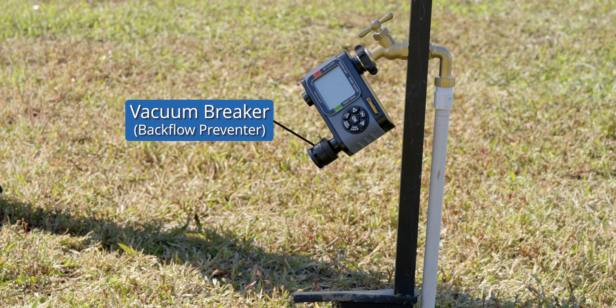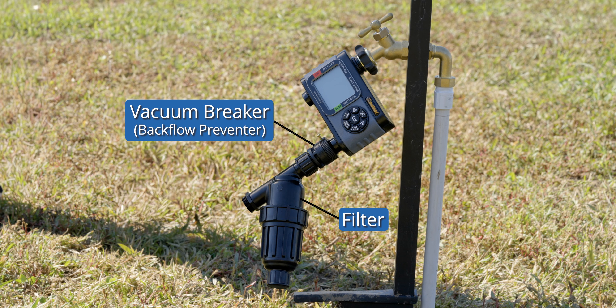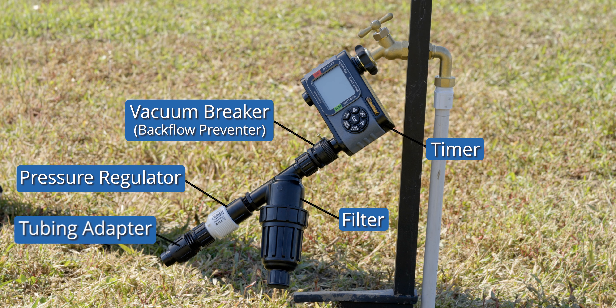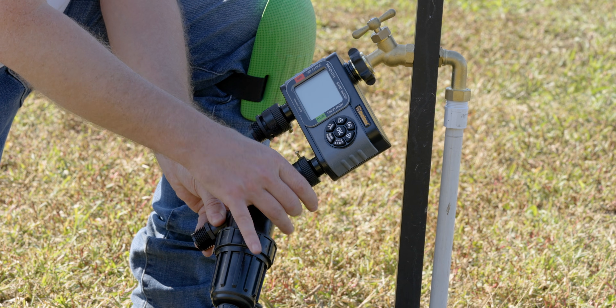After the vacuum breaker comes the filter to catch debris, followed by the pressure regulator, which lowers pressure to protect your system. If you have a timer to automate your system, you can place it before the vacuum breaker. Last is the hose-to-tubing adapter connecting your mainline. These parts thread on just like a normal garden hose.